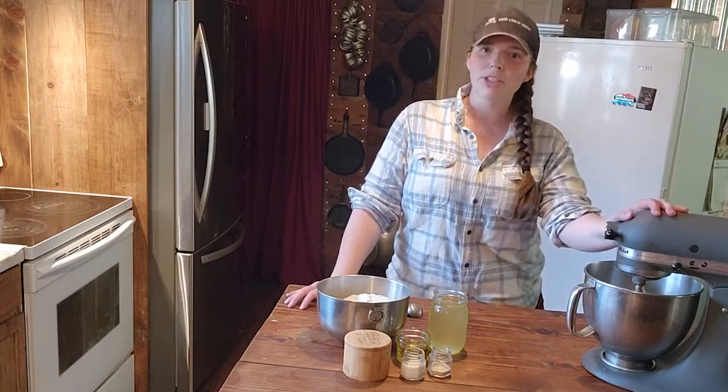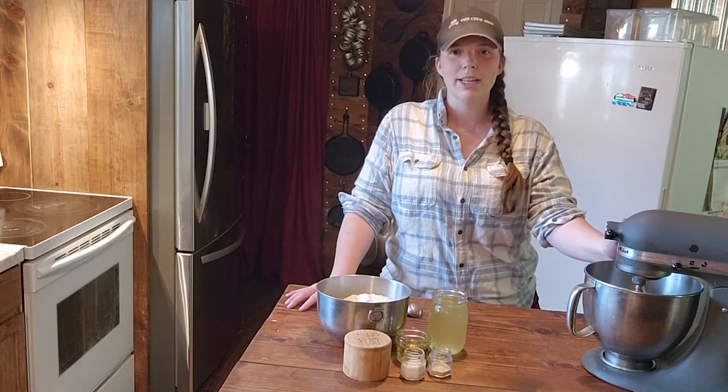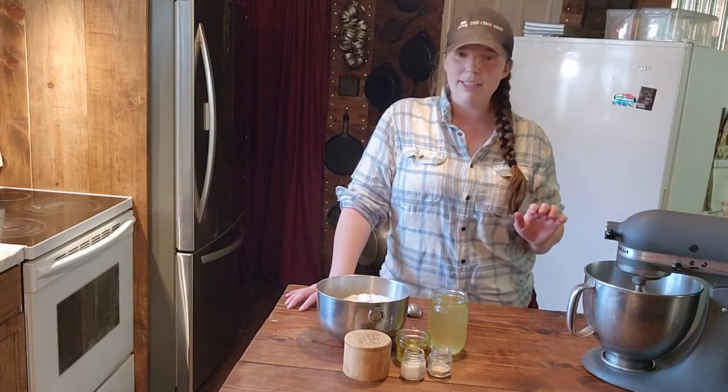I'm going to be using my stand mixer, but you can absolutely hand knead this if you would like to. I can show you a quick demonstration on the proper technique for kneading. But let's get started.